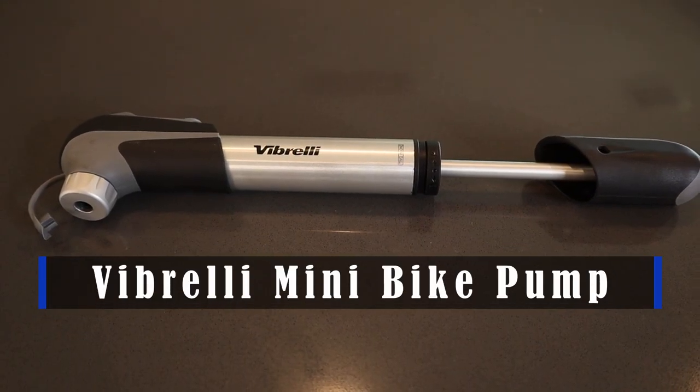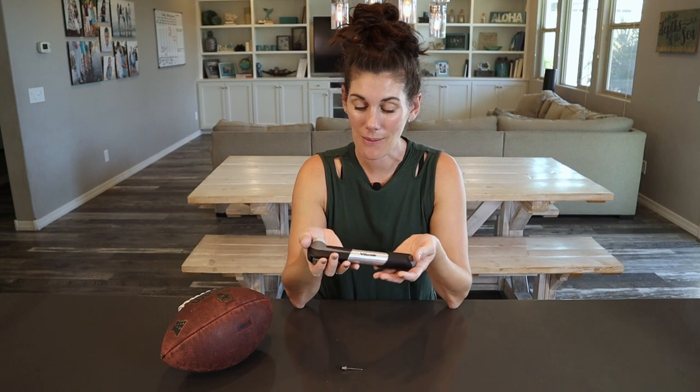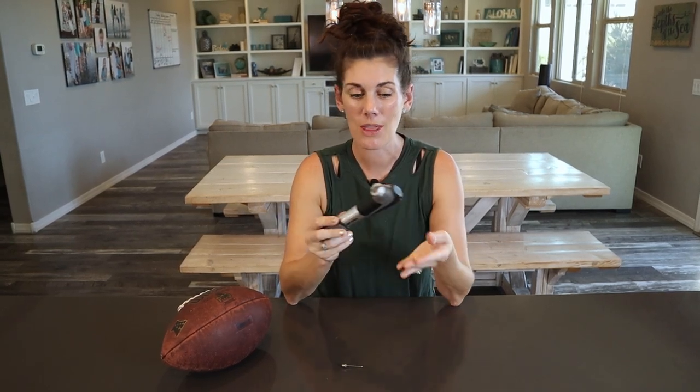Hey guys, this is the Vibrelle mini bike pump. This thing is so handy and you can see that it is quite small, very compact and really lightweight. We use this when we go biking — we just stick it in the backpack, but it also comes with straps if you want to just leave it attached to your bike so you always have it with you.